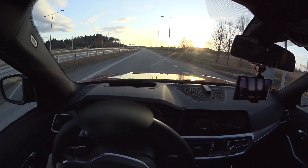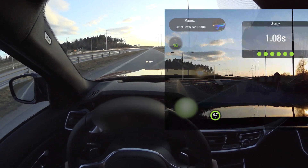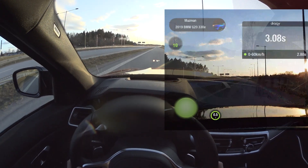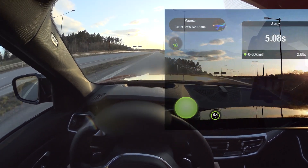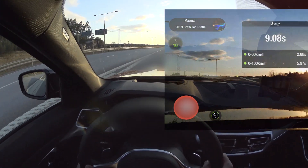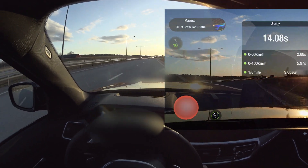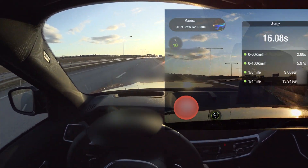No cars in sight — let's reset the Draggy and give it a go. It's a bit windy, but beautiful weather. The car is pulling strong, I have to say.